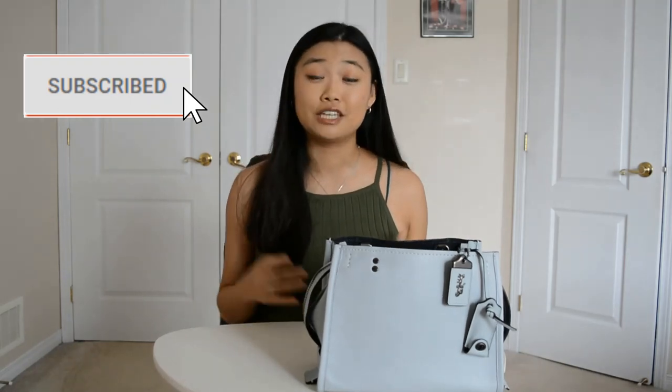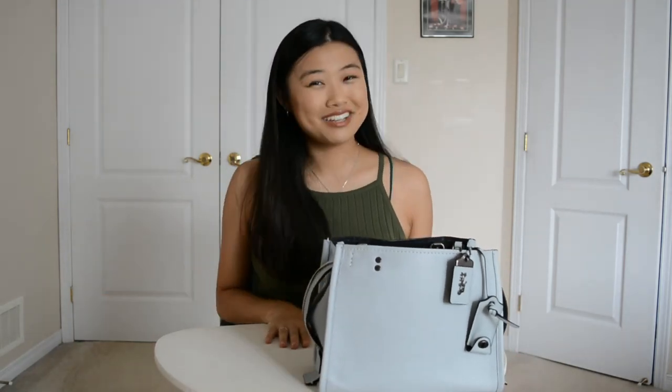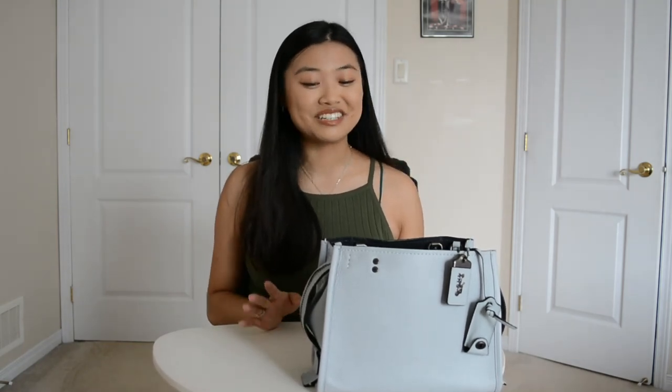Hi guys! Welcome back to my channel. I hope everybody is doing well today. If you're new and you like this content, give it a like and subscribe. And if you're not, thank you so much for checking back in with me again this week. So today we have another requested review video and I'm very excited to get into it.